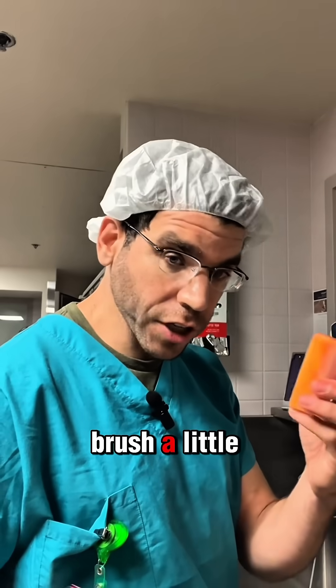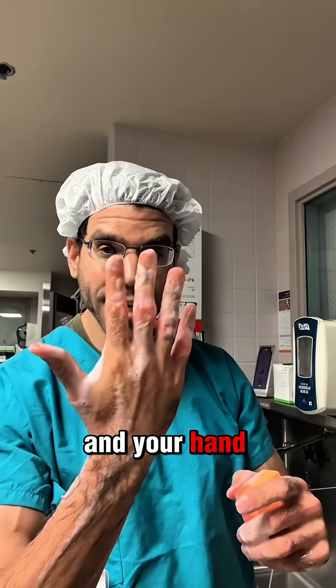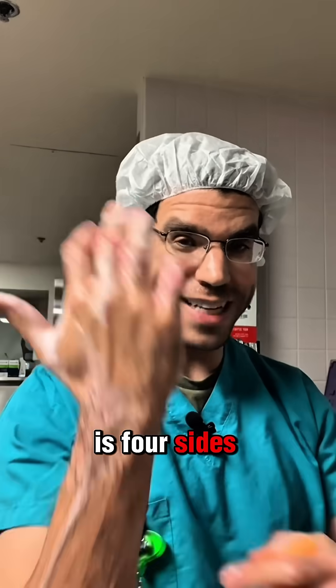The next thing you want to do is get this brush a little bit wet. You want to think about each finger as four sides, and your hand as four sides, and your arm as four sides.